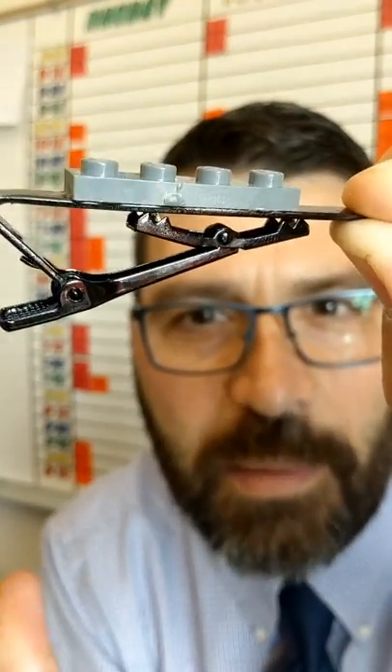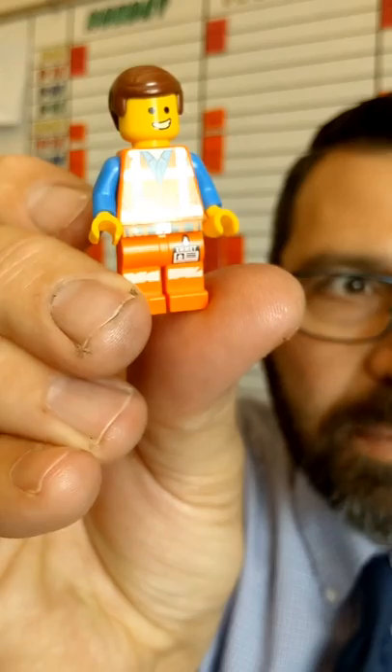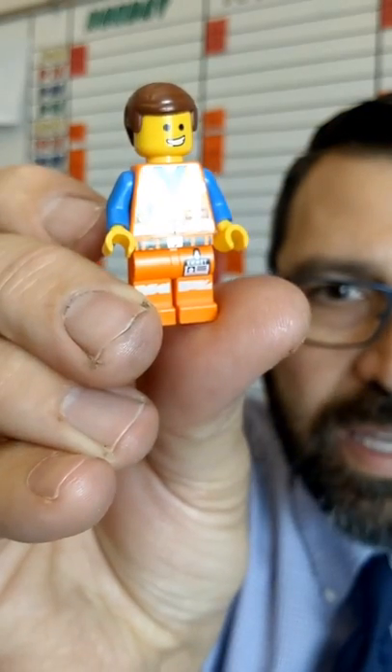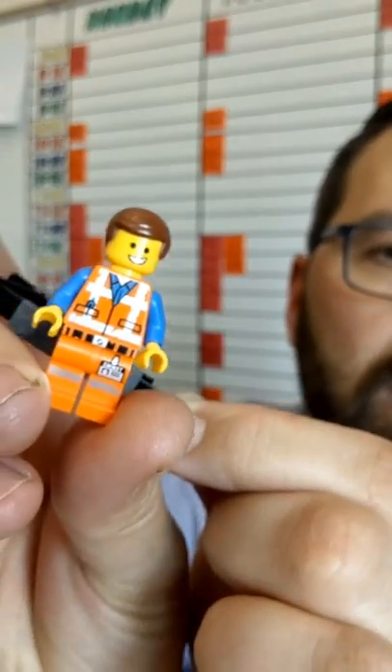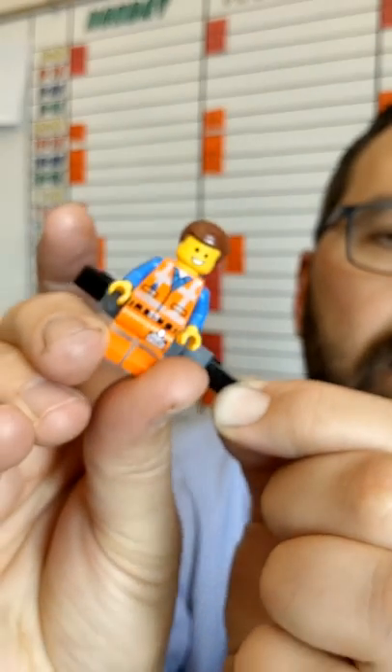You can see there are some imperfections on it, but nobody will ever notice that — this is the part that you'll see. What I'm going to do now is take my piece, my minifig, and glue him together so that he doesn't fall off, and then glue him to the tie bar.